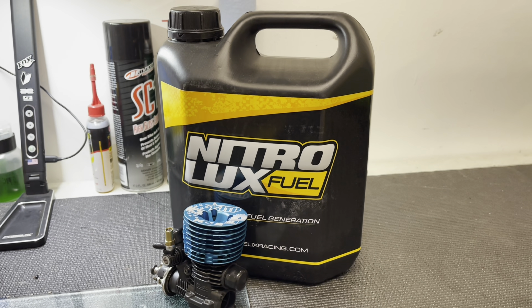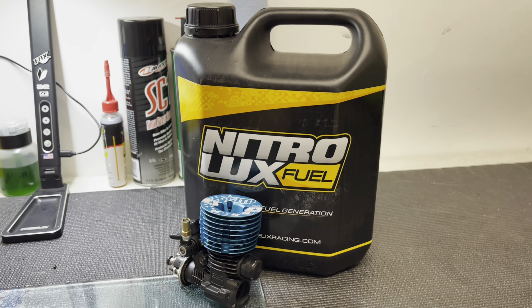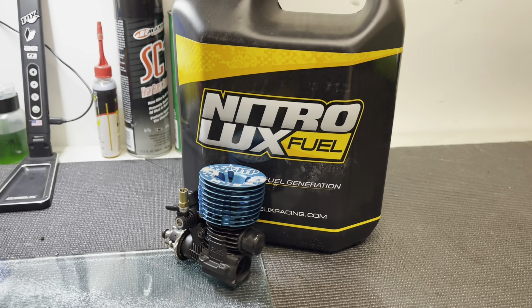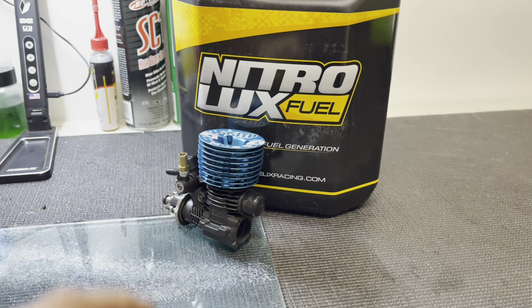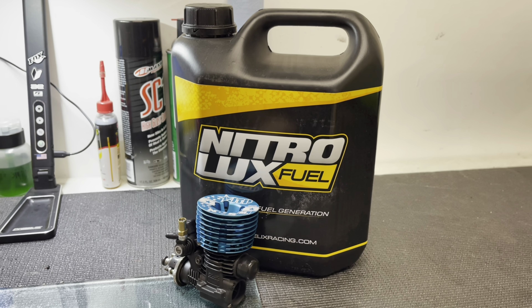What's going on everyone? Hope everyone is doing good. Today I wanted to make a quick little video just breaking down an internal reference of this engine after a full gallon, or 5 liters worth of gas.